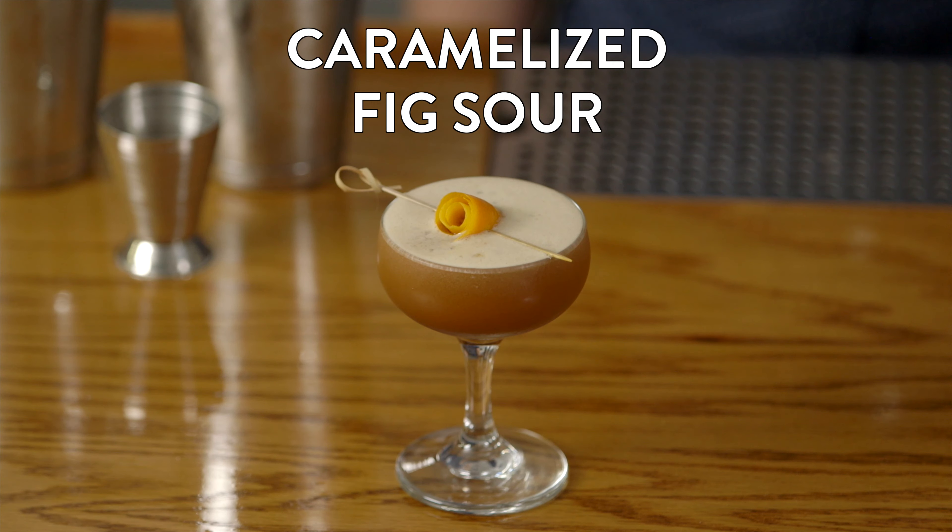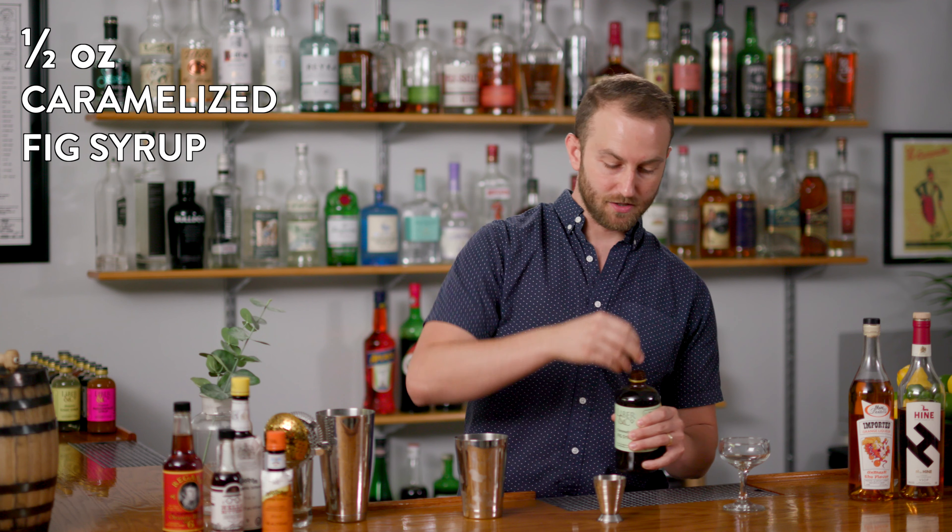This next cocktail we're going to show you using our caramelized fig syrup is for those of you out there that really love fig — it's our caramelized fig sour. We're going to start with a half ounce measure of caramelized fig syrup.